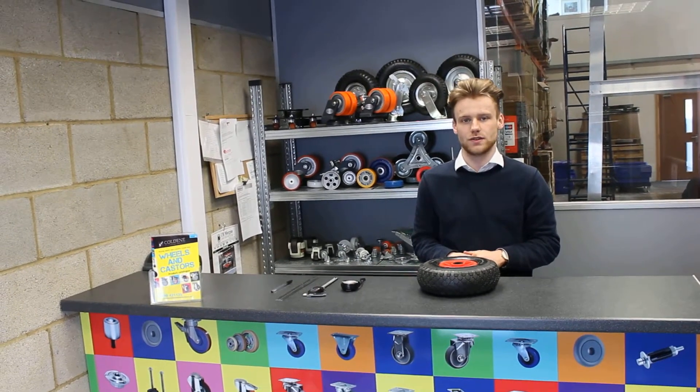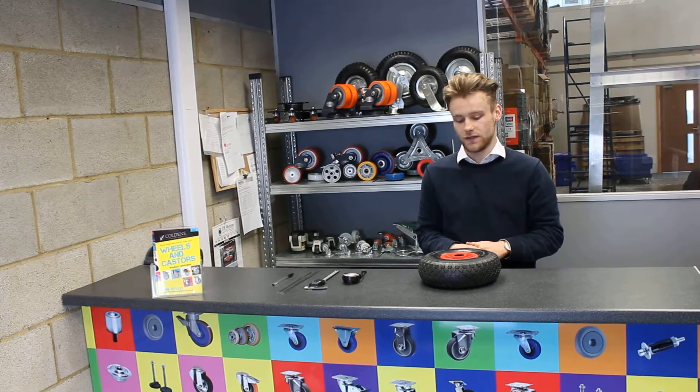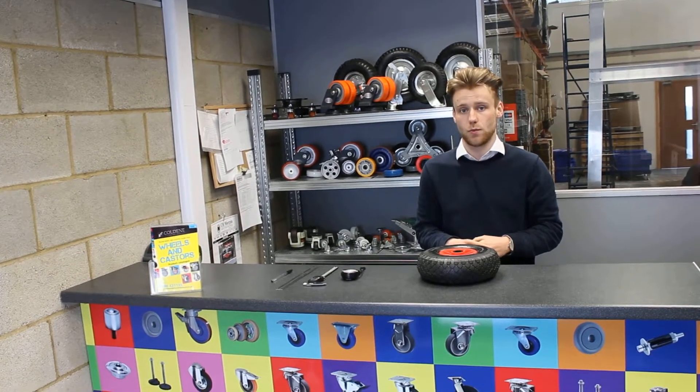Hello and welcome to Mendiccasters YouTube channel. My name is Saul and in this video I'm going to show you how to measure your wheelbarrow wheels.